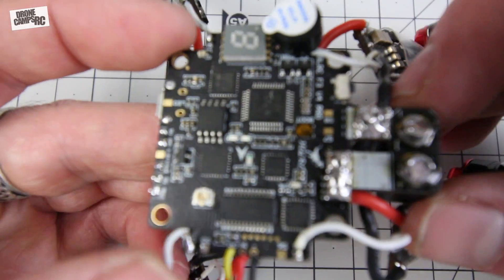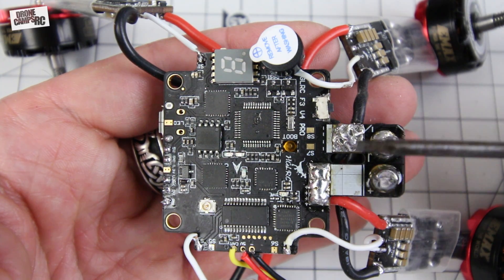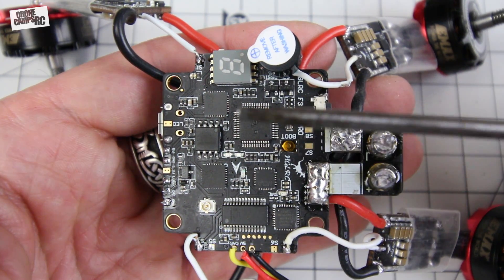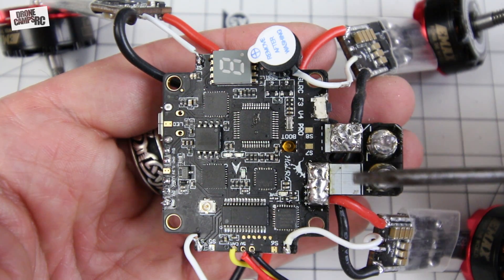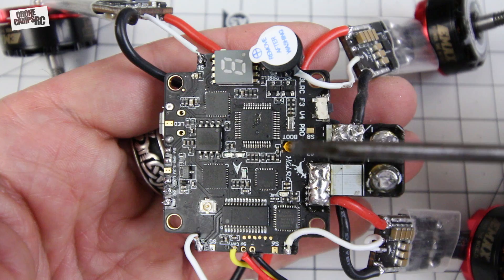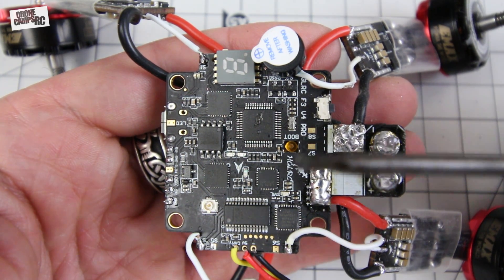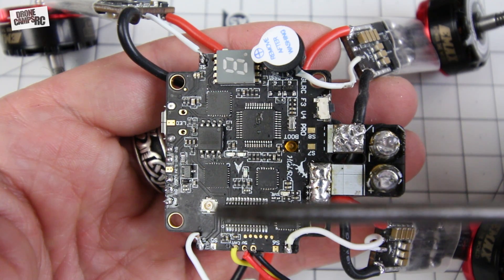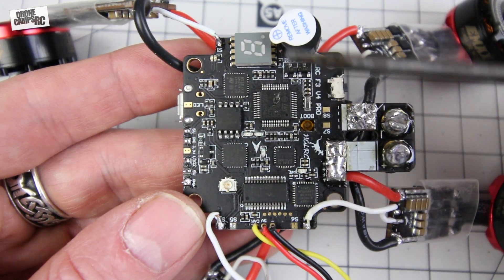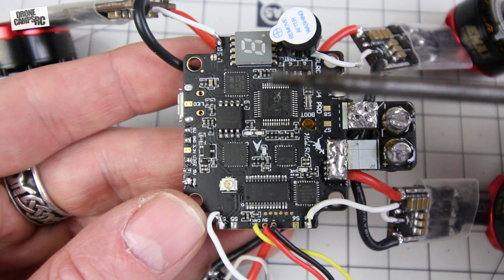Moving in closer on the top of the board: you'll notice terminals on the very top as well. I started wiring there but moved to the bottom to keep things cleaner — pads are on both sides, which is a nice option. Also on top is the world's tiniest boot button, barely feelable with your fingernail, even smaller than others I've seen this year. Here's your VTX plug, which connects the wire going up to your antenna from the bottom of the quad.